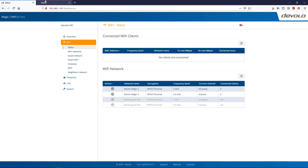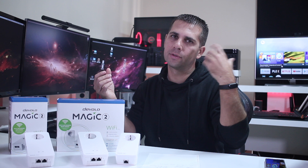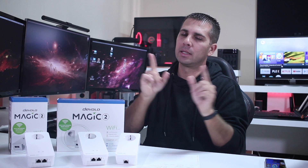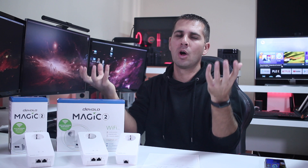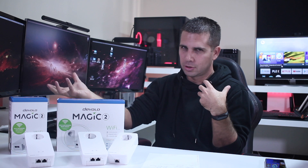I would also like to make clear that for those of you that already use the Devolo dLAN - the past technology, still working great - these will not extend that network. These right over here will create a new network in your house. So if you already have the past technology and are wondering if you can just add these on top, they will not add up - they will create a new separate network.